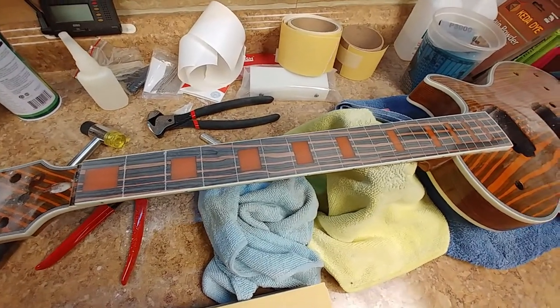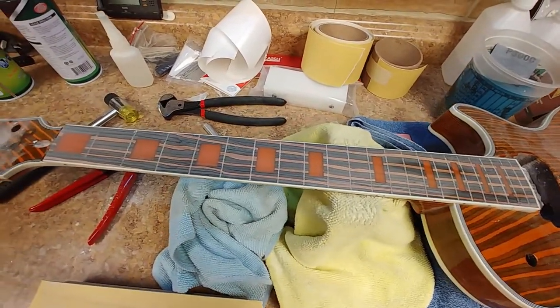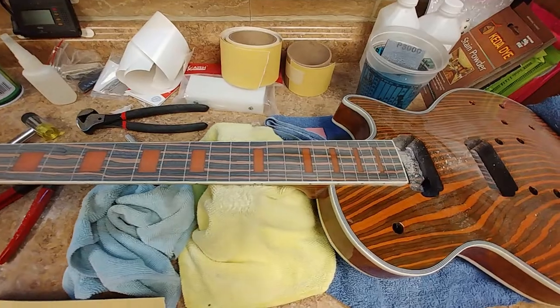Hey everybody, what's going on. As you can see, I am working on the Bad Cat zebra stripe guitar, and I don't know if you can notice something a little bit strange with the fretboard without me telling you.